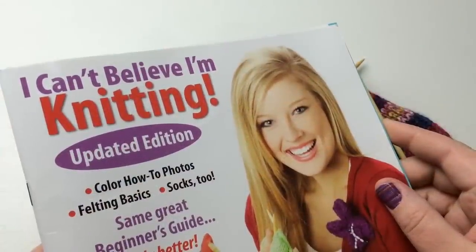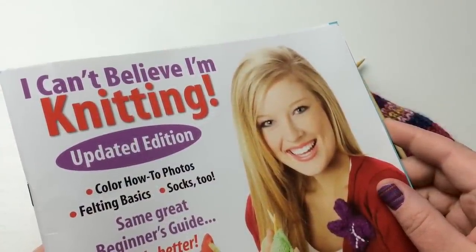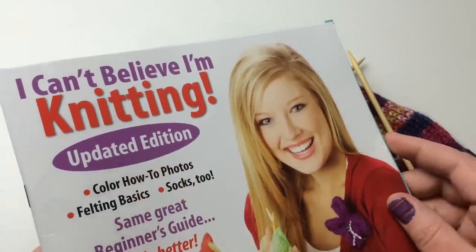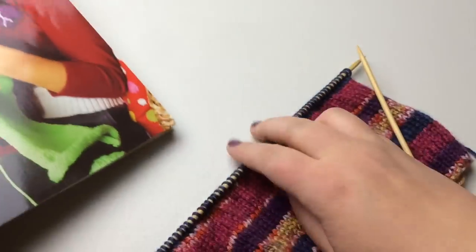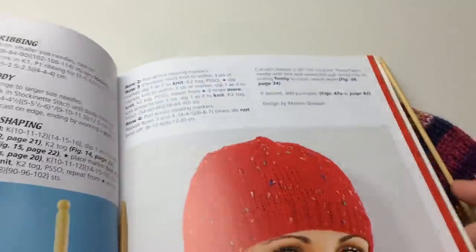Hello and welcome back to GoodKnit Kisses. I'm your host Kristen and today we have a pattern brought to you by Leisure Arts, 'I Can't Believe I'm Knitting' the updated edition. We'll be working through one pattern, teaching you how to read a knitting pattern.